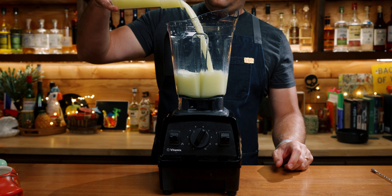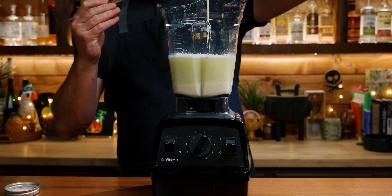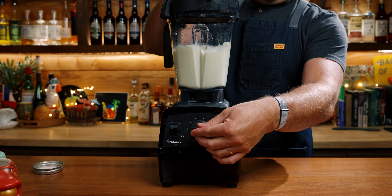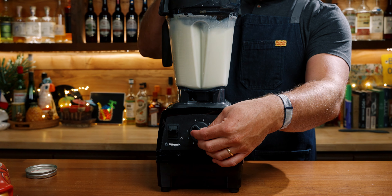I'm going to add our lemonade back into the blender and add in our can of sweetened condensed milk. Just blend this until it is combined. And that's it — Brazilian lemonade.